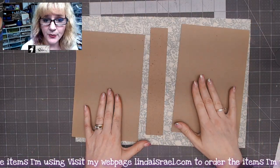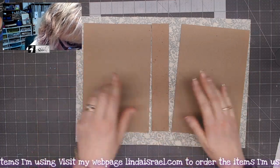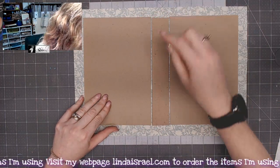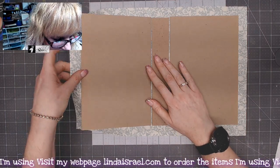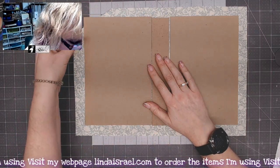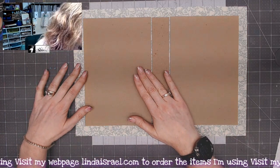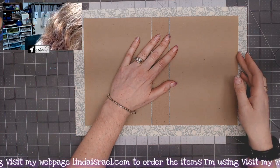Now that I have those adhered together, I'm going to line this up making sure I get them centered. You need to leave a gap between the spine and the cover so that the cover can move without buckling. If you've ever made a journal cover and had it buckle, it's because these two pieces were hitting each other, so you want to leave a little bit of a gap between them.